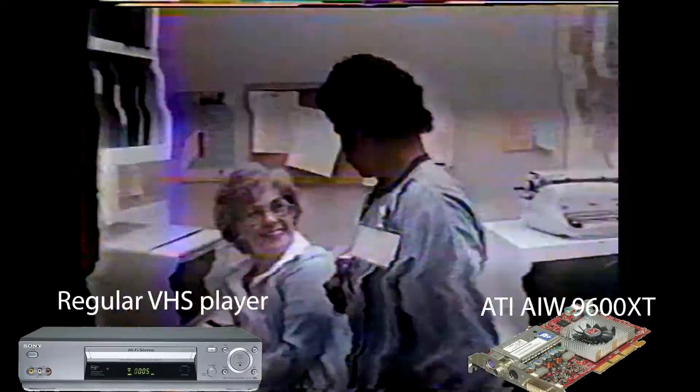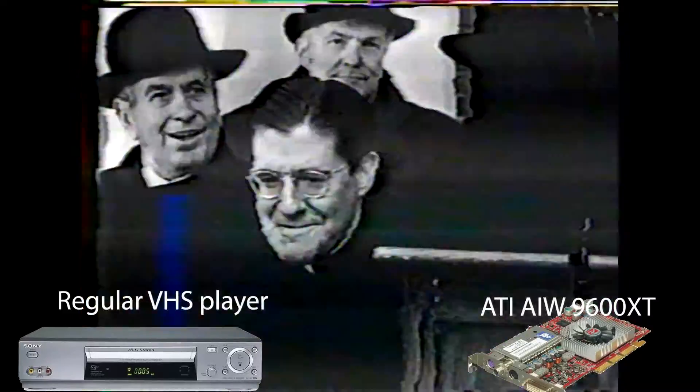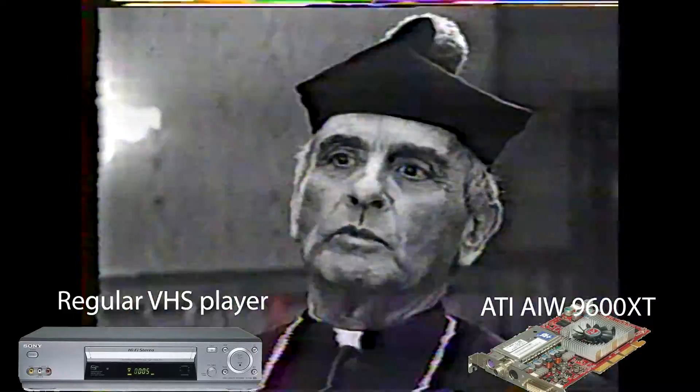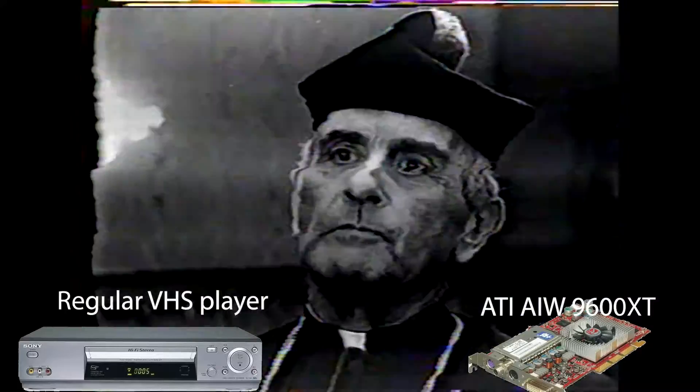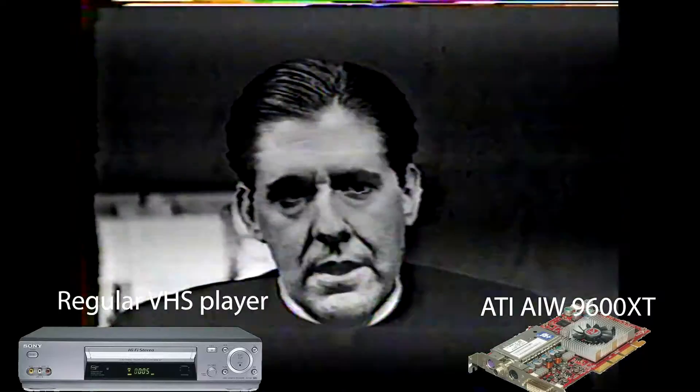Let's test the ATI All-in-Wonder 9600 XT. It seems to be a slight improvement over the other one, but still unwatchable without a Line TBC. It's interesting that there are differences in the ability of each capture device to handle my worst VHS tape.